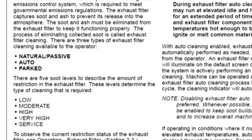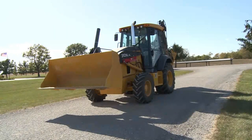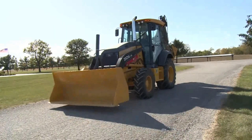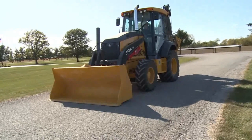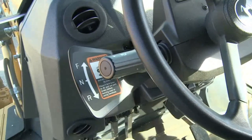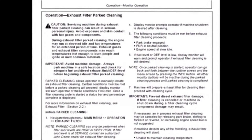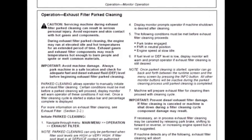A parked filter cleaning should be initiated. To perform a parked filter cleaning, the unit should be parked in an open area with the attachment setting on the ground. The park brake needs to be applied, the FNR in neutral, and the engine speed at idle. The monitor will guide the operator through the process. Refer to the operator's manual for exact details.